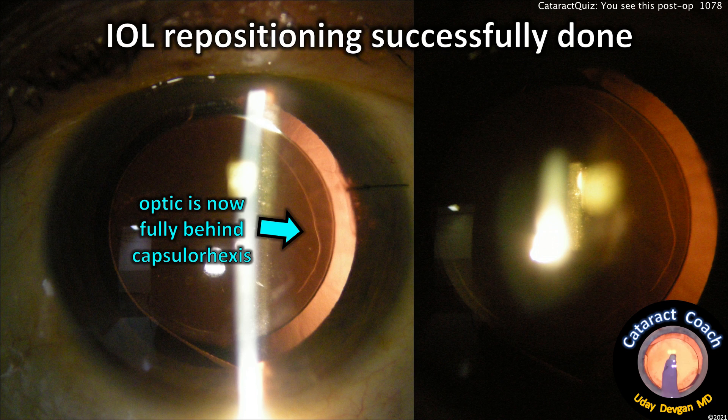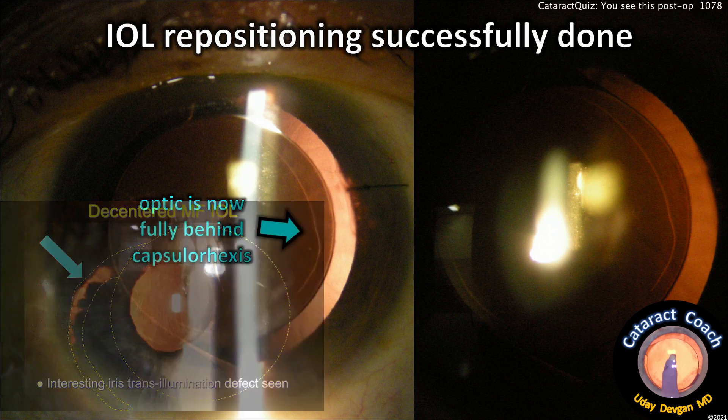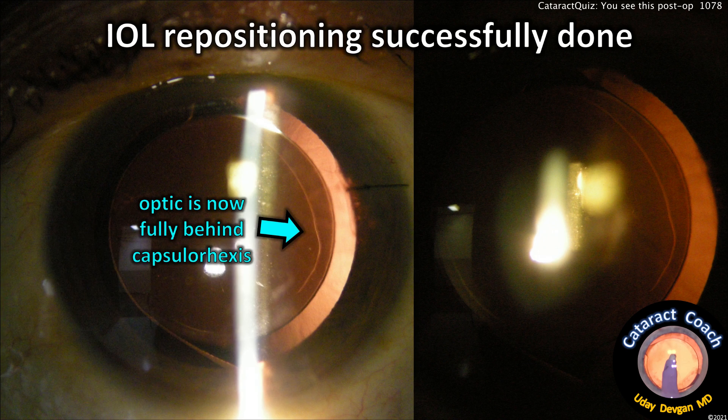Now you can tell for certain the optic is fully behind the capsular rhexis edge and the lens is completely in the capsular bag. Remember, if you have one haptic outside the bag you'll get decentration like this and UGH syndrome — that haptic is scraping the back of the iris, as we featured in a previous CataractCoach case. Always make sure the IOL is completely in the capsular bag in routine cases. Never leave a single-piece acrylic lens partially in the sulcus. Go back as soon as possible before the capsular bag contracts, and get that lens repositioned. You hate to make the return trip to the OR, but it's worth it. Thanks for watching.